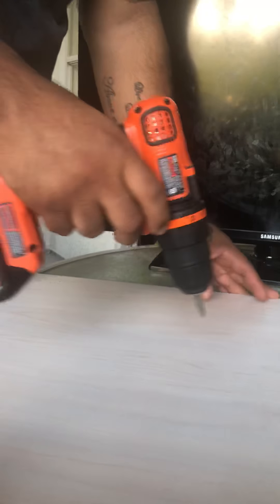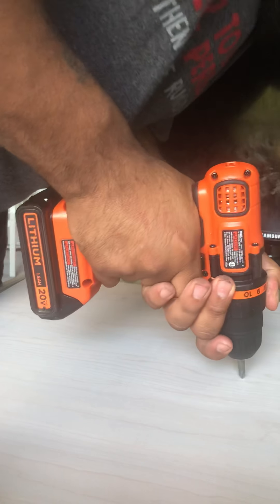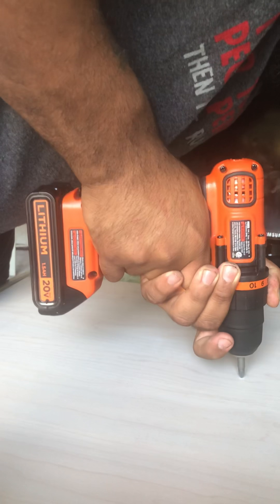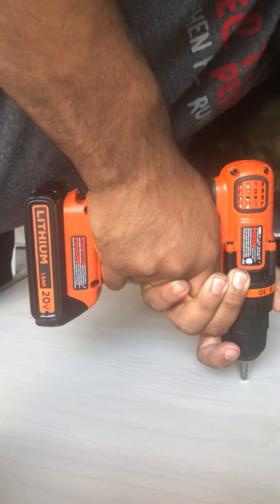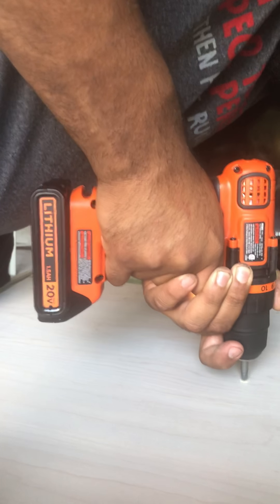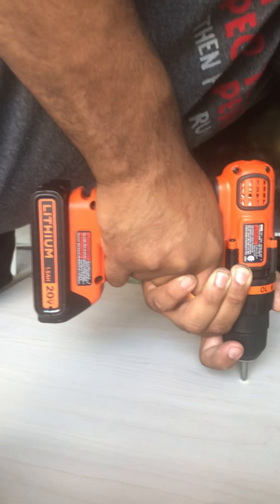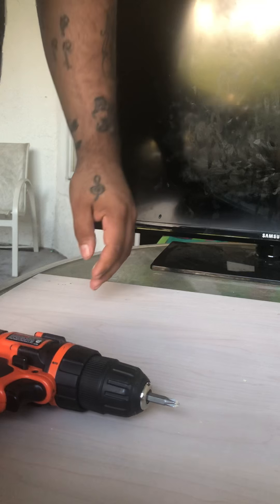Just start making holes because I don't know what I'm doing, and I'm sure you might not know what you're doing. It might take a little while if you don't have the proper equipment like me, but this is the start of my hole.